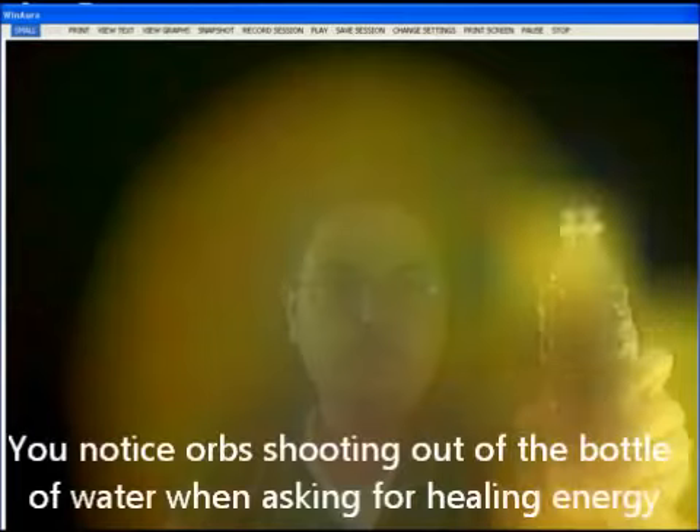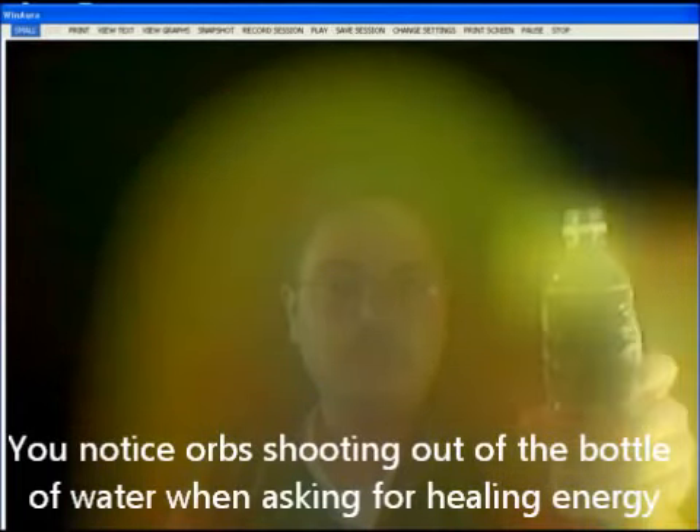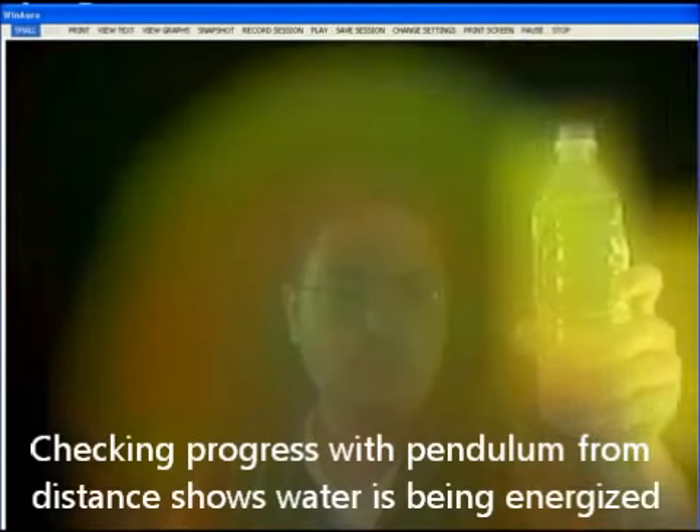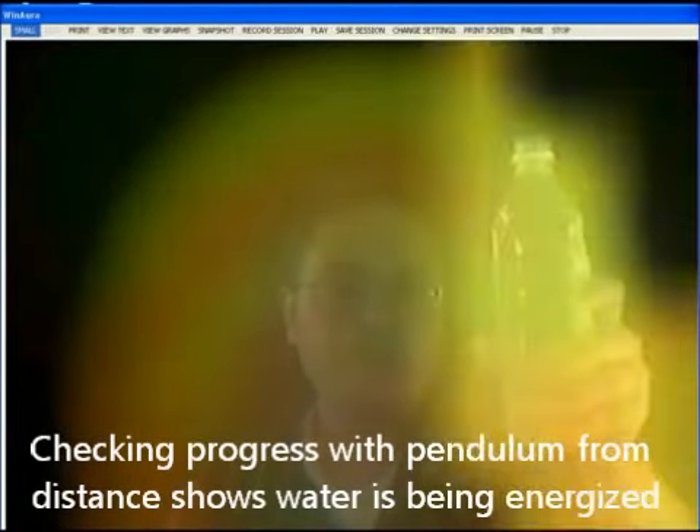Actually, he also made his aura brighter too. Now when should I take a drink of it? Whenever he tells you to. As I'm doing this, I see the pendulum starts showing me that the bottle of water is being energized. It's glowing. Shall I stop? Yeah, you can stop. It's charged.